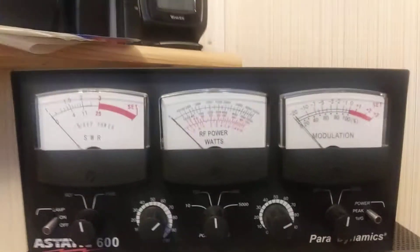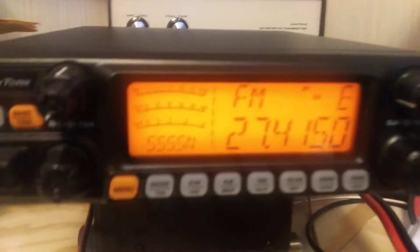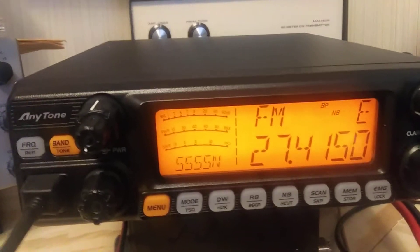I'm back with this static meter hooked up with the same 50-watt dummy load in the back. We're going to compare this to the Vectronics, same radio, still testing out this 5555N.